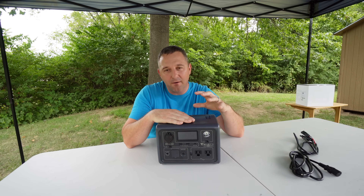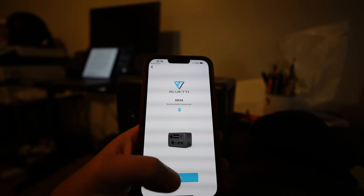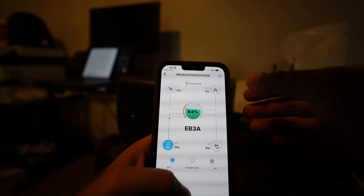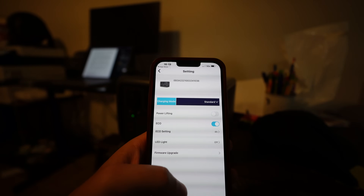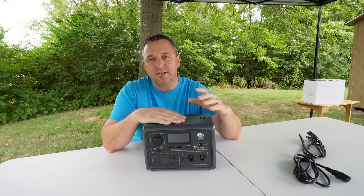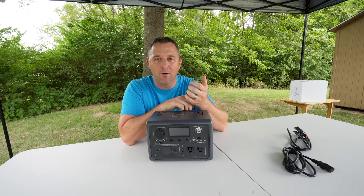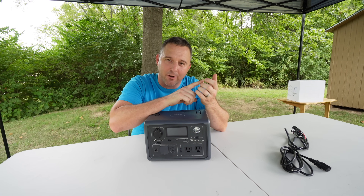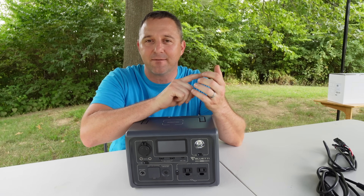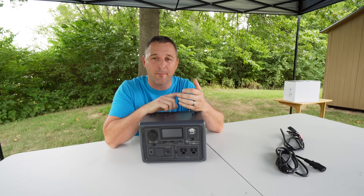My favorite feature of the BluEtti EB3A is its Bluetooth connectivity. BluEtti has had connectivity on quite a few devices over the last few years, but this is the first time I'm actually using it. I can turn on the device, put it somewhere out of sight, pull out my phone, and see what power is going in, what power is coming out, and which features are turned on. I can also turn features on and off from the Bluetooth app.